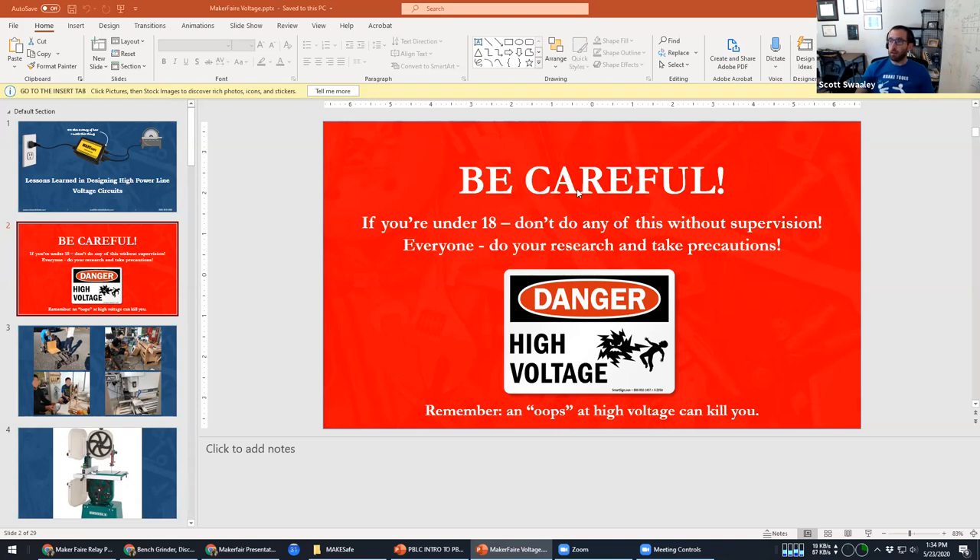If you are younger, do this with the help of an adult. That said, you can definitely be safe doing this — just don't go into it with the simplicity of an Arduino where you're just plugging things in.